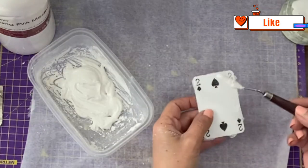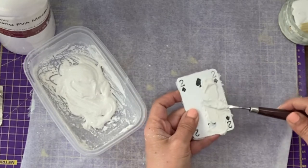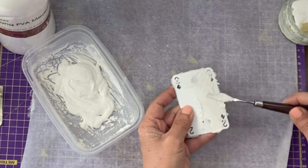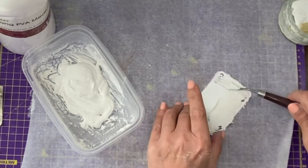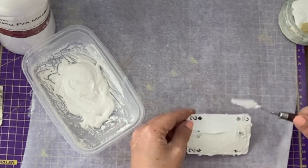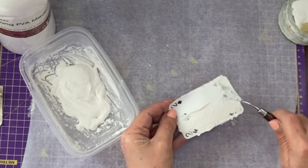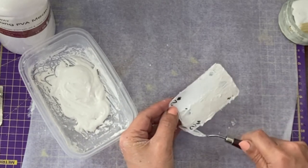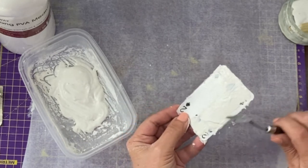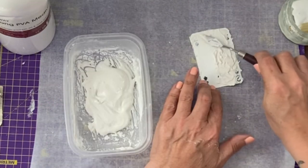I'm just going to create a very plaster texture, because that's what I want to do. That's why I didn't want to use a stencil, and you can see I've made up way too much texture paste to do just that. You can cover that with cling film, plastic wrap, saran wrap, whatever you call it, and it will keep, or if you've got a lid. That's a takeaway container so I don't think we've got a lid for it.